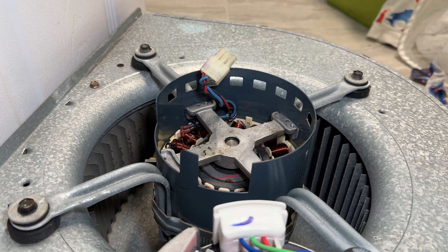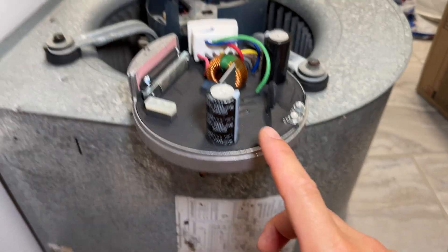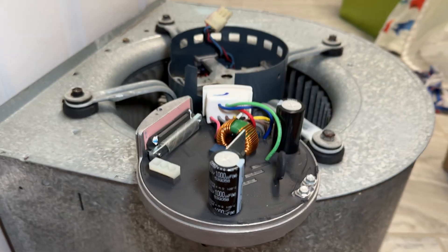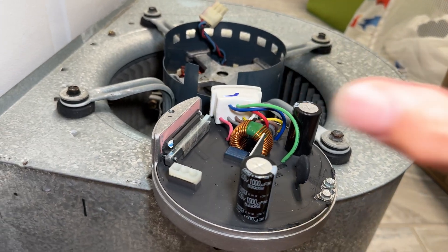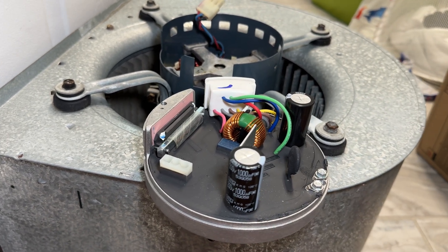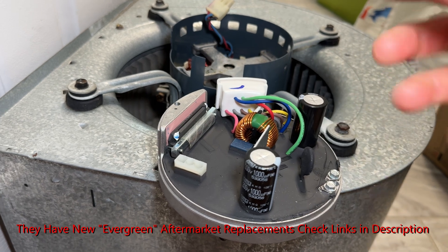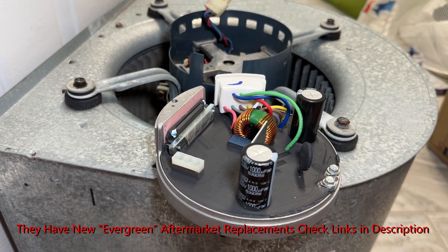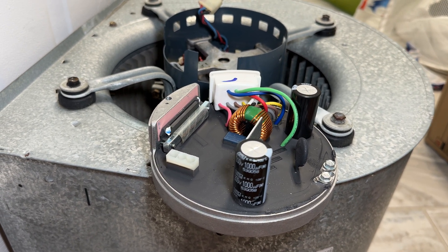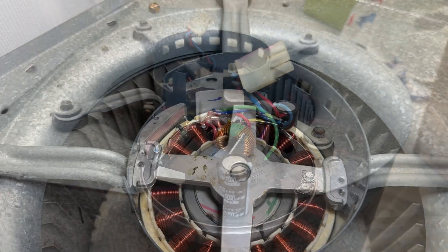You could buy just the replacement ECM controller unit, but the motor is not much more so it's actually better to buy the whole thing for 20 or 30 dollars more. Availability of this motor replacement is mostly limited to HVAC professionals, but a few companies online sell refurbished units. I ended up getting mine from United HVAC out of Tampa — about half the price of a brand new motor. The brand new motor costs around six or seven hundred dollars, while United was selling it for three hundred dollars with free shipping, plus a two-year warranty.